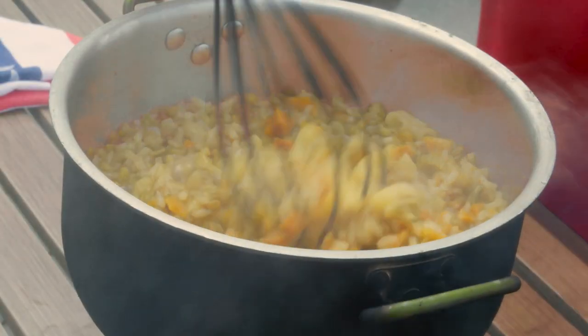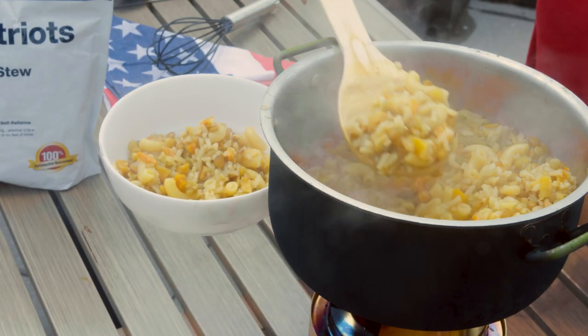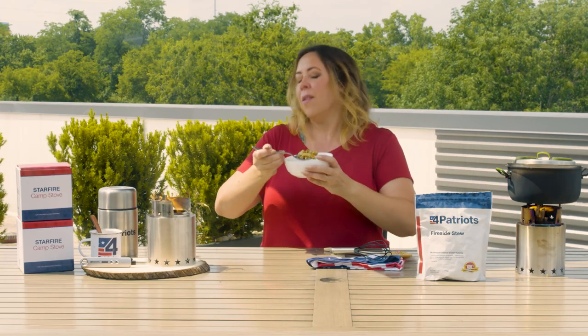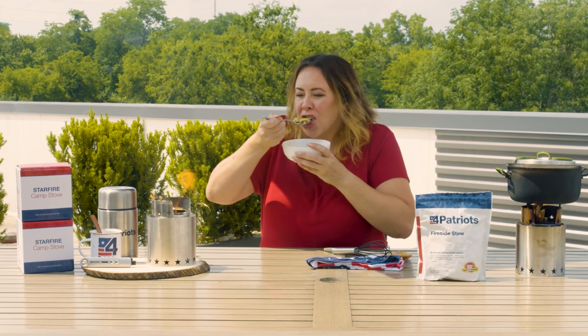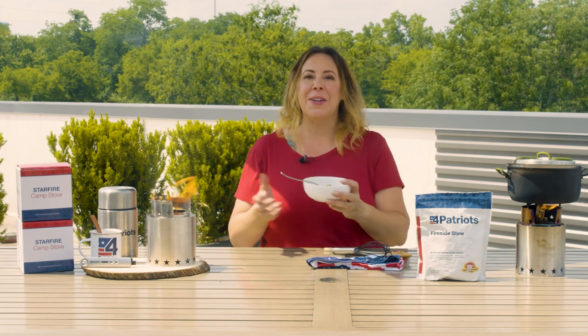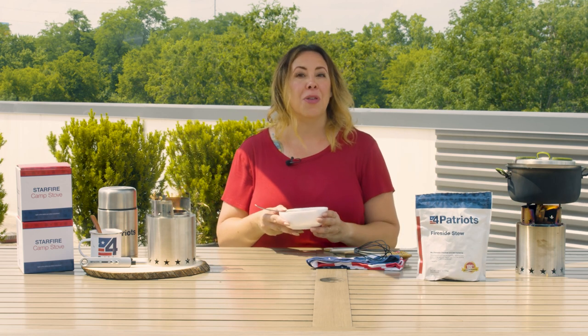None of them have this exact design. In fact, it took the 4Patriots team more than a year to get it just right. But it'll only take you a few minutes to turn sticks, twigs, and whatever you can find into a roaring little fire, perfect for a hot meal almost anywhere you go. Looks like we're about done — let's give it a taste. Well, no surprise here, it's delicious. I'm definitely going to keep one of these handy camp stoves with my food supplies, and I suggest you do the same.